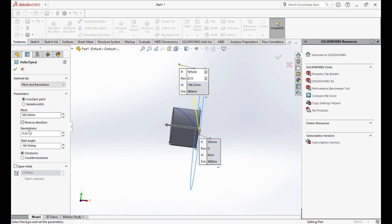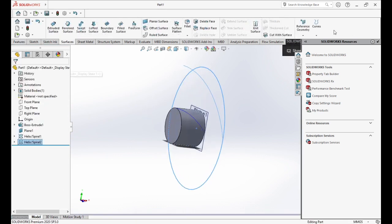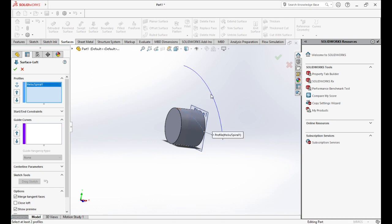We'll use the same dimensions. Now we will go to Surfaces and choose Lofted Surface. We will click on both helix lines and click OK.